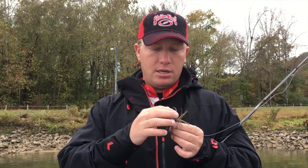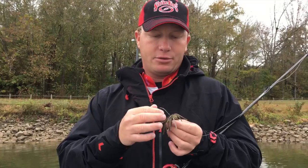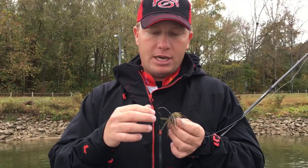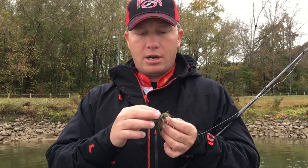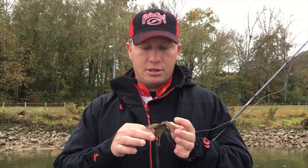The second thing is the screw lock trailer keeper. Used to skipping, I always had to glue my trailer to hold it on there. Now I have a screw lock trailer system keeper. I can thread my creature bait on there, twist it on there, and it holds it securely in place. It's not going to slide down. I don't have to worry about glue getting all over my boat and all that good stuff.